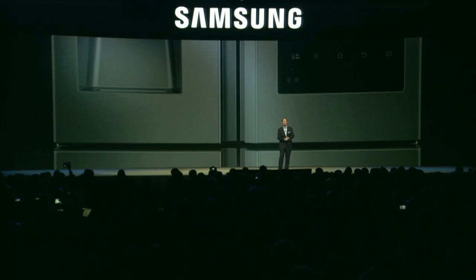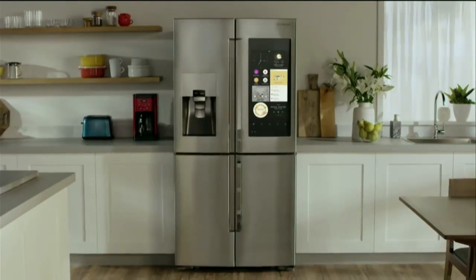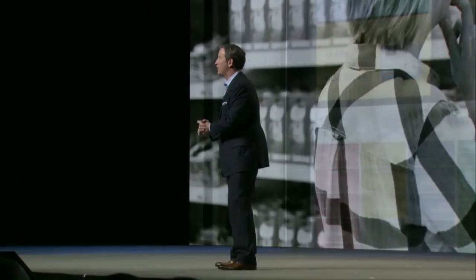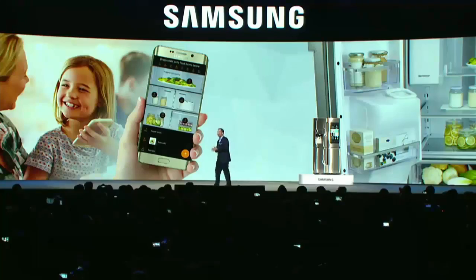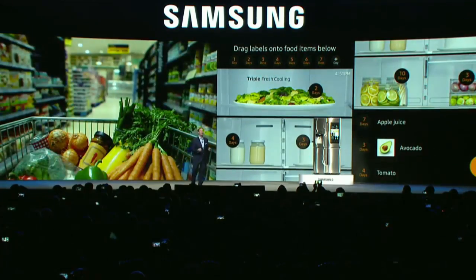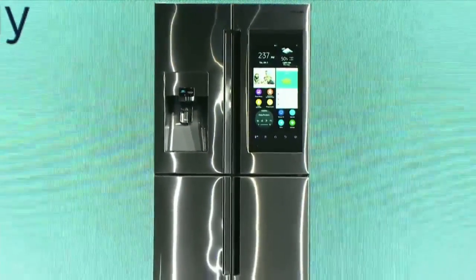If the kitchen is the center of the home, the refrigerator is the centerpiece of the kitchen. I'm pleased to introduce the Samsung Family Hub Refrigerator. The Family Hub is a true home appliance revolution. With a 21.5-inch touch screen, you can leave notes, post photos, share calendars and artwork, whether you're at home or on the go. The Family Hub has built-in cameras that take a photo of the inside of the refrigerator every time you close the door. In partnership with MasterCard, the Family Hub offers a new, seamless, more convenient grocery shopping experience.